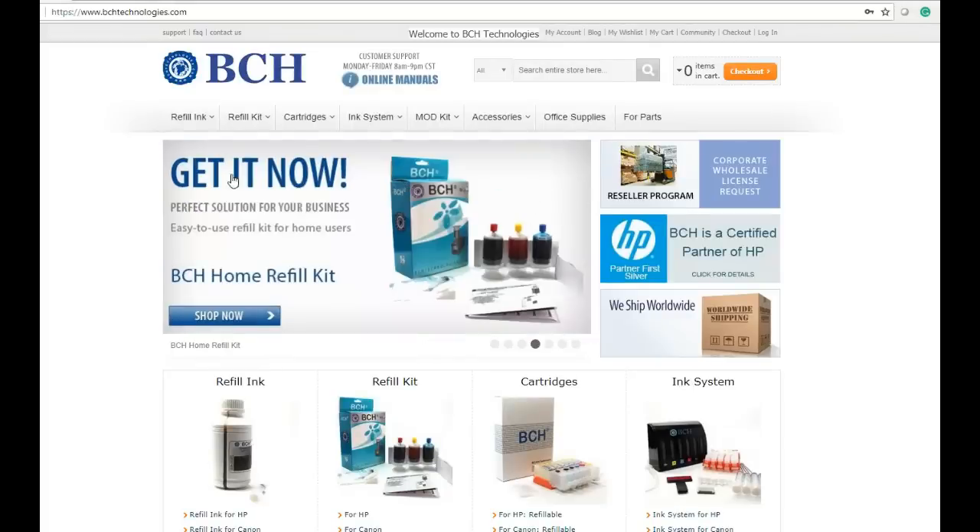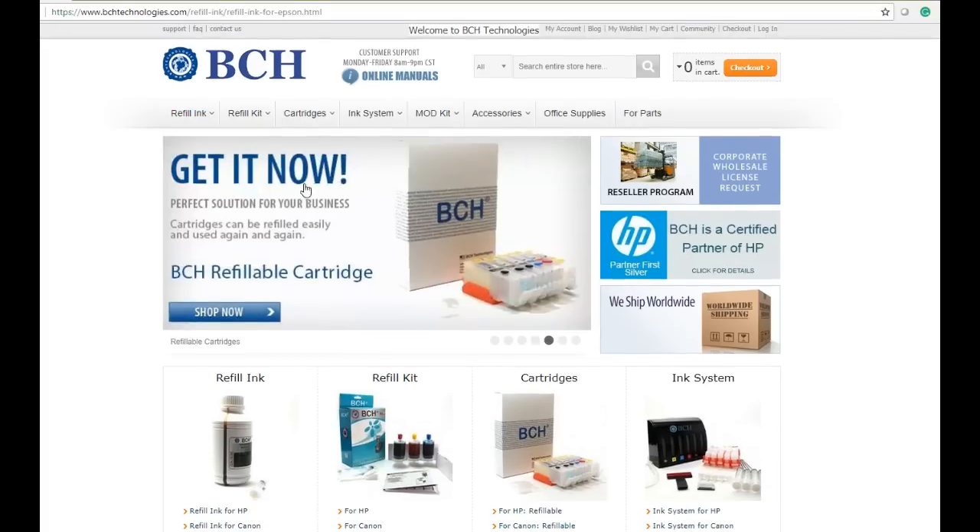We're going to use a standard six-color ink available at bchtechnologies.com. Go to refill ink and refill ink for Epson, and just click six colors.